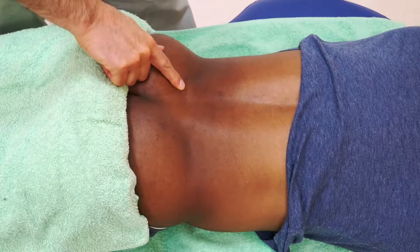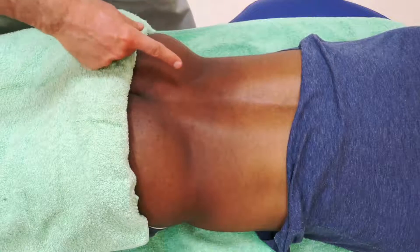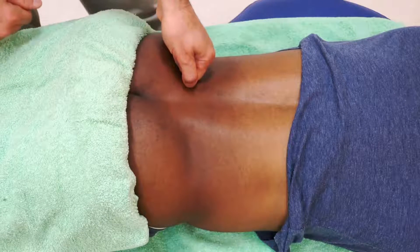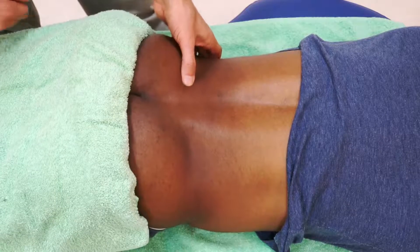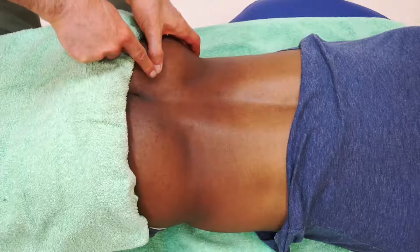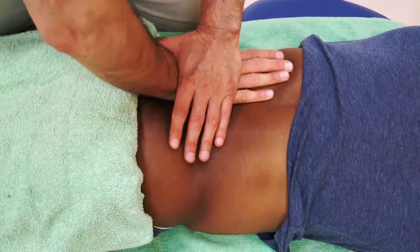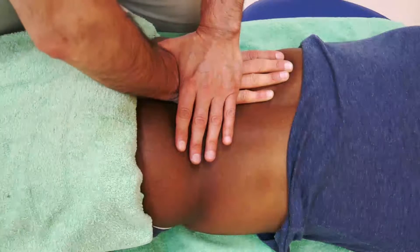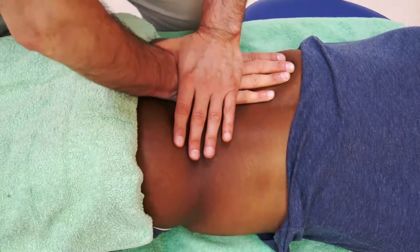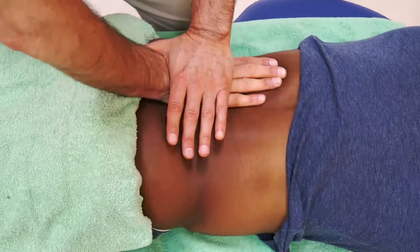Now I can change the direction of the mobilization force to be a bit more superior — toward bringing the pelvic bone into an anterior tilt. Since I'm going from inferior to superior, I have to start more inferior and take a soft tissue pull until I land on the PSIS. I brace my contact. Justin, take a breath in and breathe out and relax, and now the line of my force is directed more toward anterior tilt.